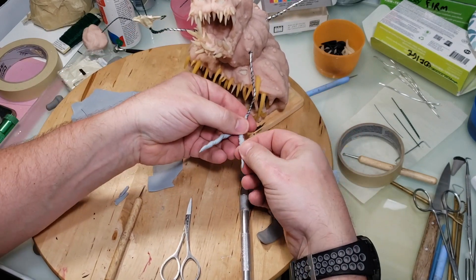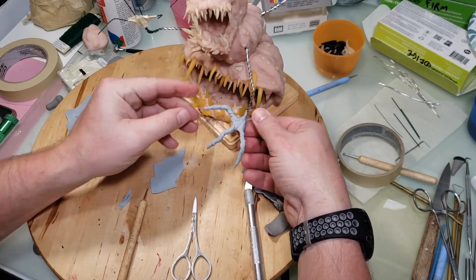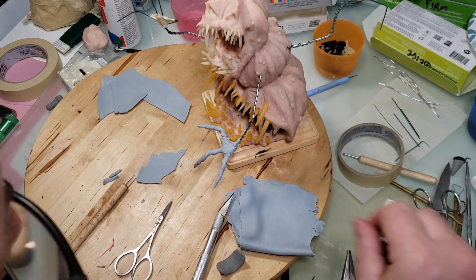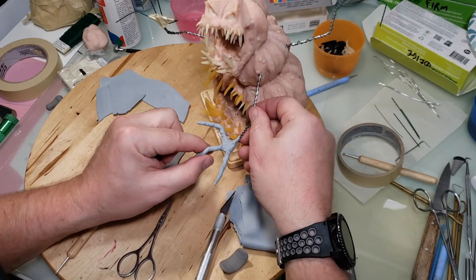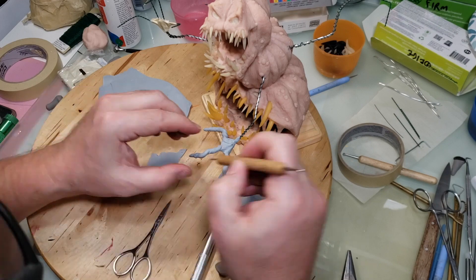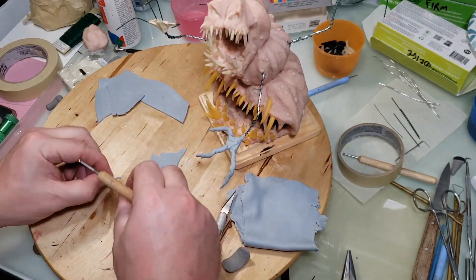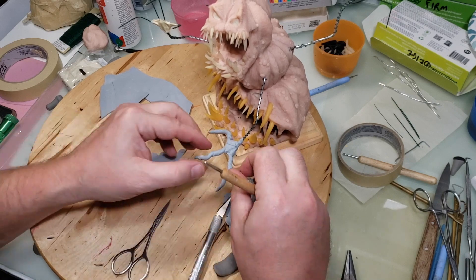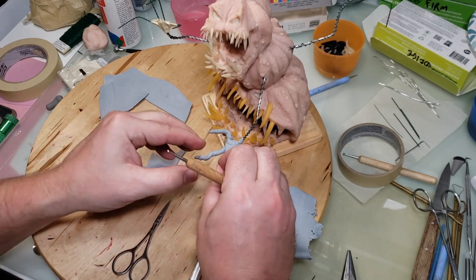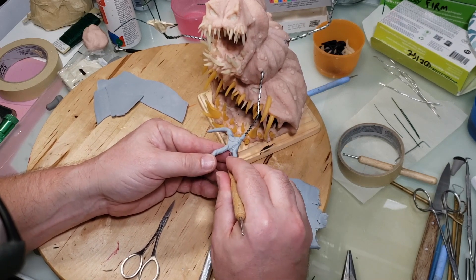I figured I would stick the arm in the body before finishing putting the clay on the rest of the arm, because a couple of these needed pliers to push them into the body. It's easier to put the clay on the arm while it's already in the body, rather than pushing the arm in after and squashing all the clay after I've textured it.